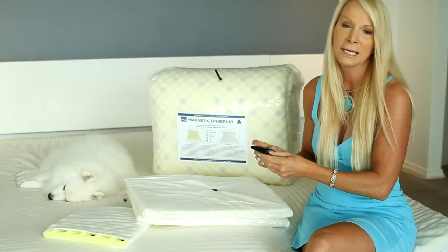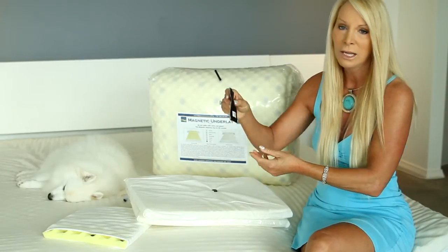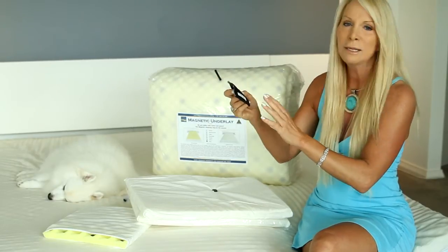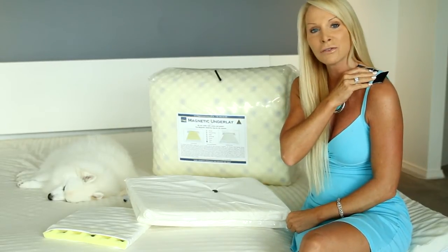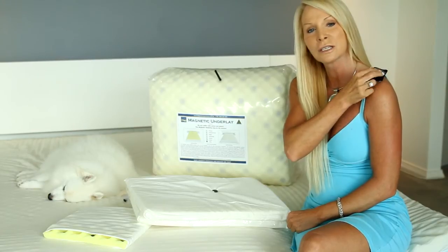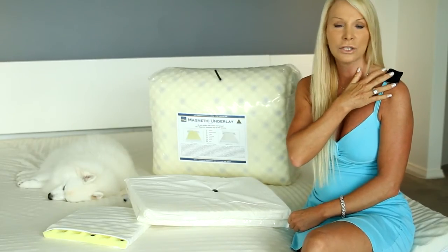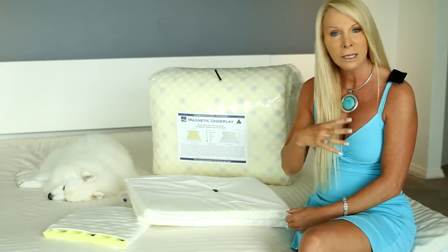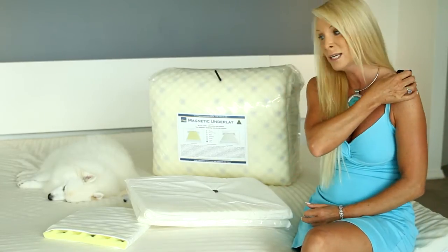The other gift you get with the underlay is our magnetic clip-on pouch, valued at $50. It has a very powerful 3000 gauss magnet on one side and clips directly over the problem area. I'll show you — it clips over the shoulder under a bra strap or shirt. It can go on the neck, shoulder, upper or lower back, lower tummy, or hip — anywhere it can clip — for pain relief throughout the day.